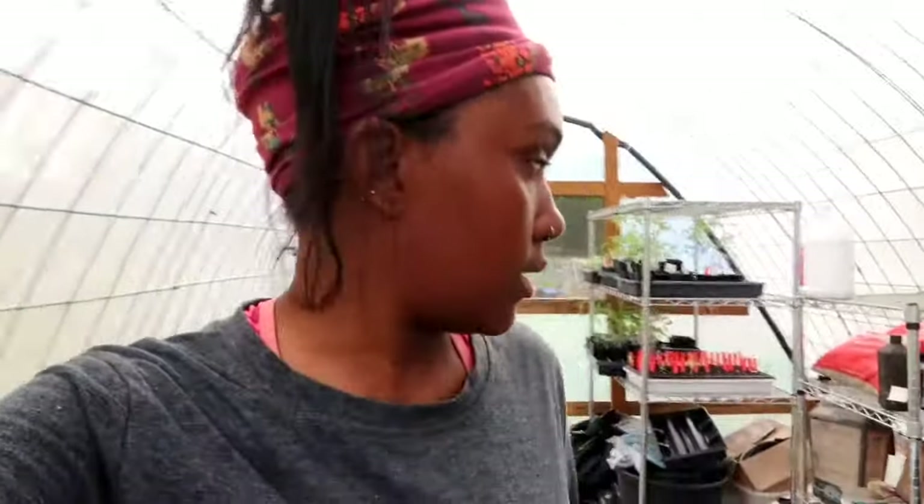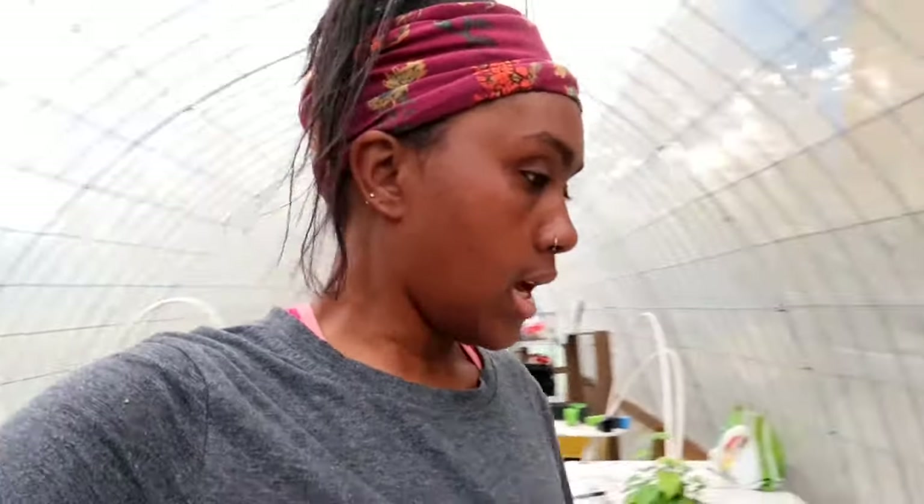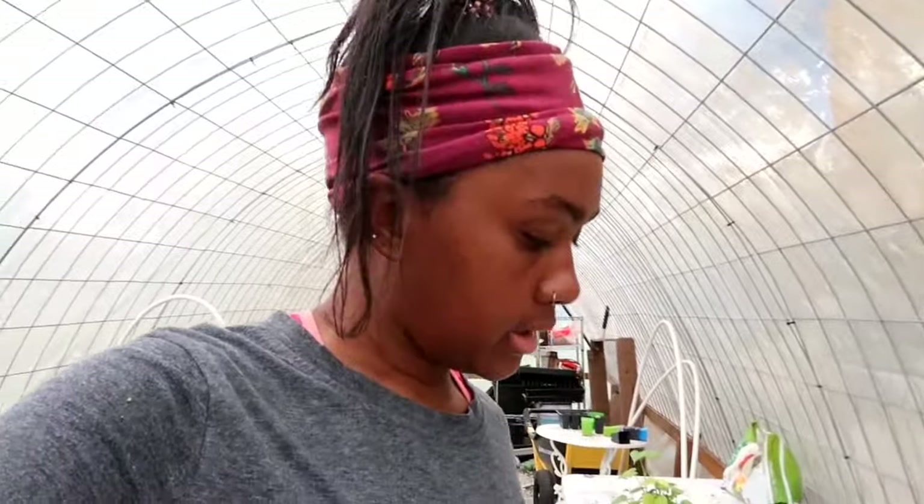Everything inside of the hoop house, which is just tomatoes planted in ground, seems to be growing really really well and I'm happy for it. I've already been in here and watered everything — I was actually looking for my camera stand when I came out here.